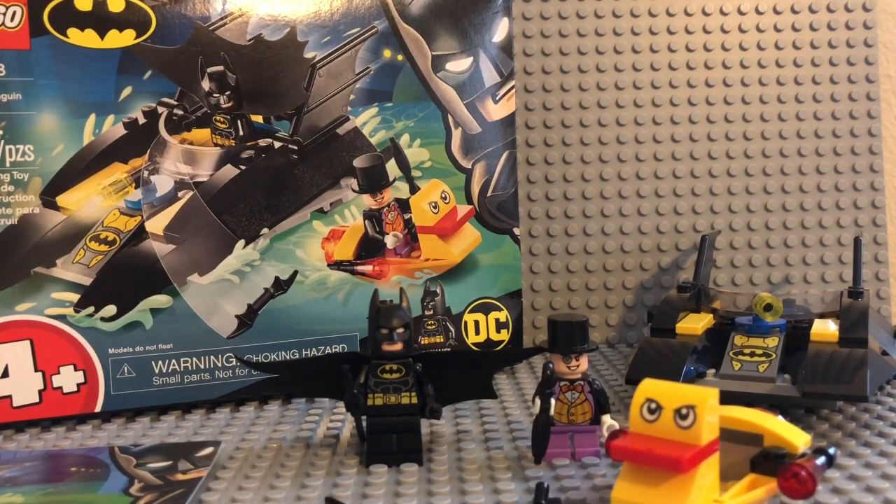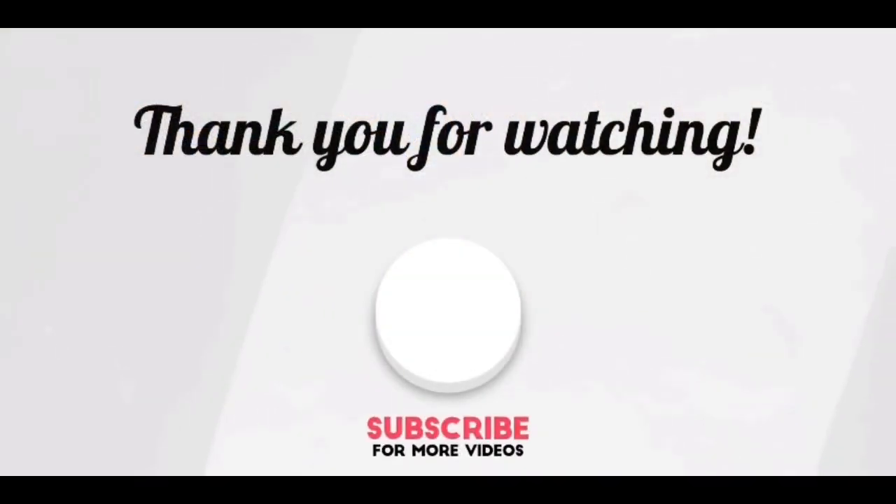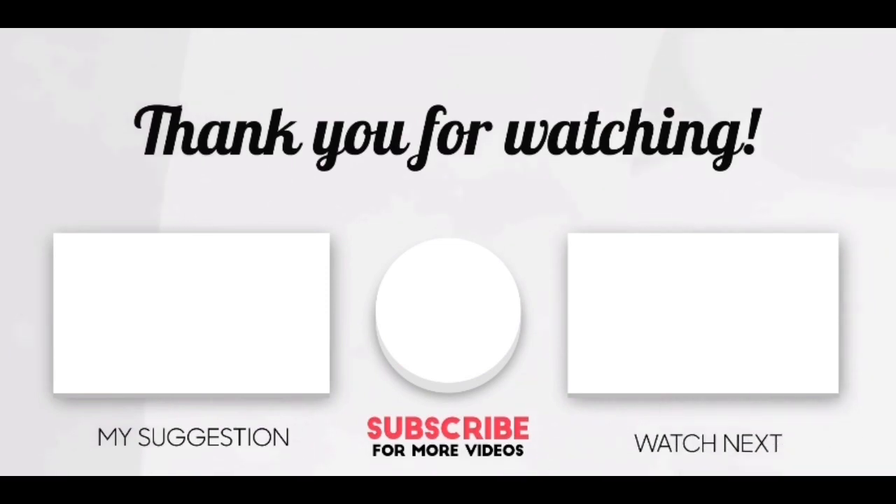This has been Sway. Remember to smash that like button, subscribe if you haven't already, and hit that bell notification so you know when I post. Comment down below — I love all your support. I love every single one of you guys, and I hope you have a great day. Thank you.